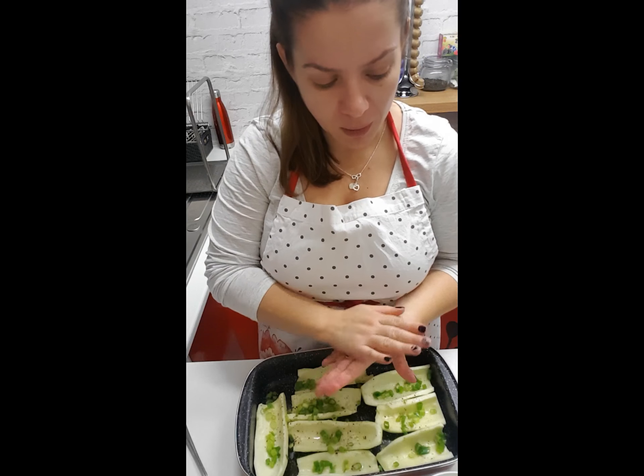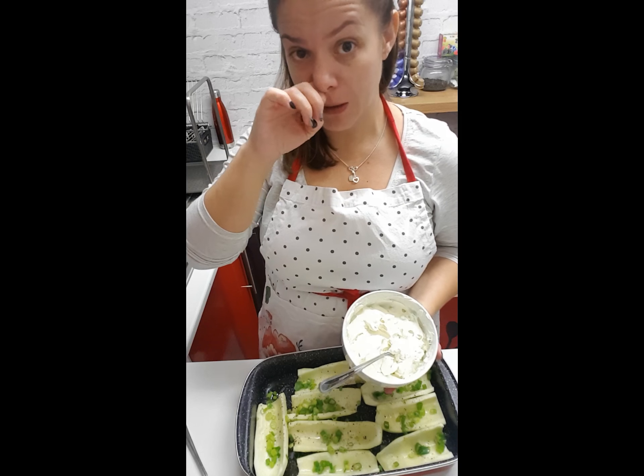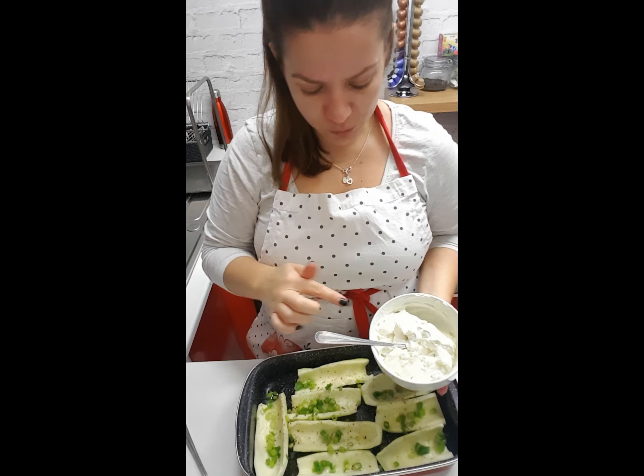You're going to fill them up with cream cheese. I used Philadelphia cream cheese, the light one. I mix it up with a bit of green onions and pepper as well. Now what we're going to do with this cream cheese is fill up the actual courgettes.